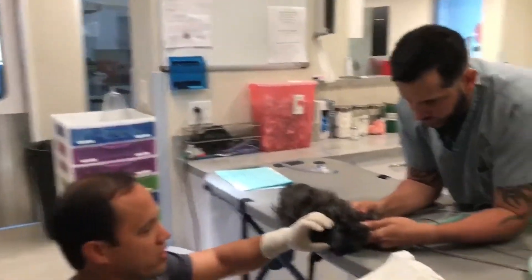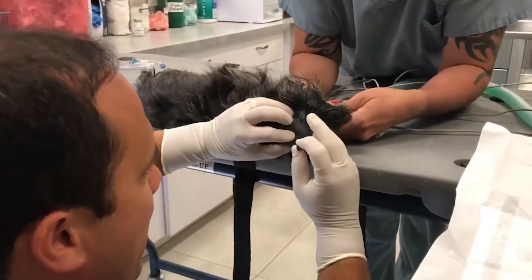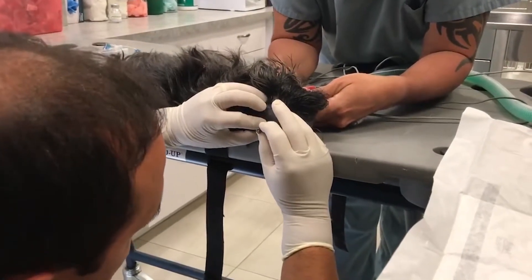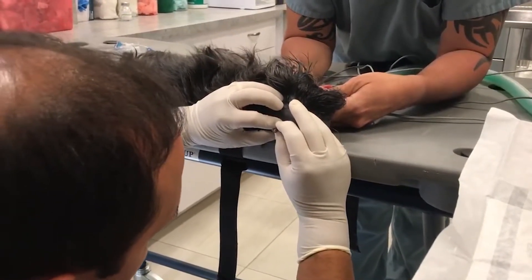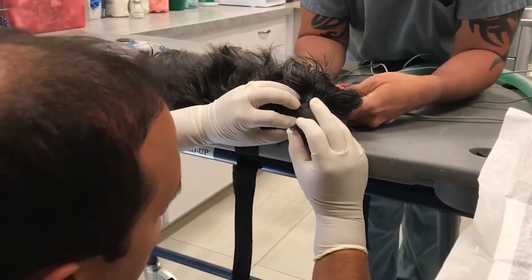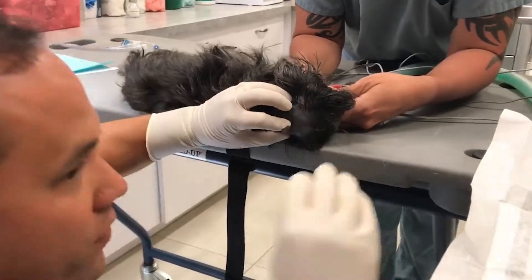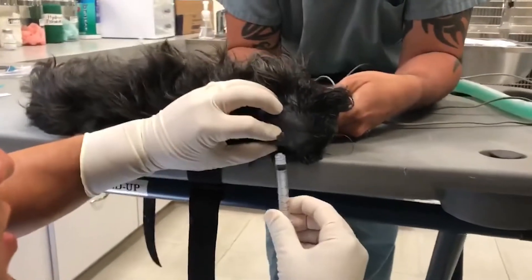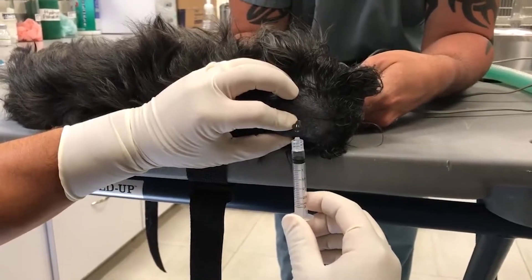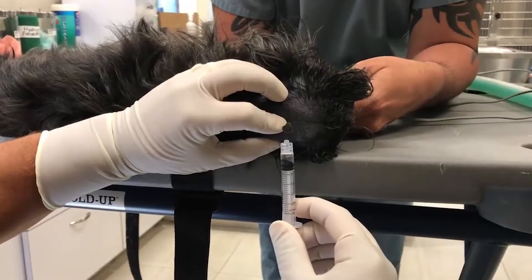Our patient is under anesthesia here, and Anthony's going to keep holding her immobilized. We use the needle with specific landmarks to collect fluid. We let the fluid just slowly drip out — you can collect it into a tube, or as I'm doing here, I use a syringe to collect it drop by drop.